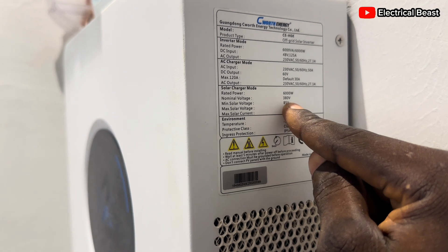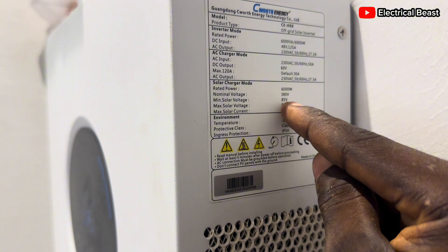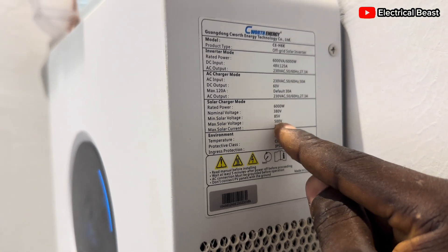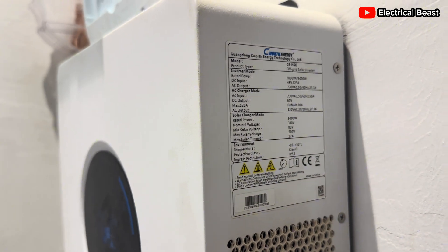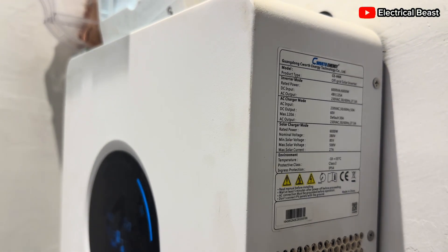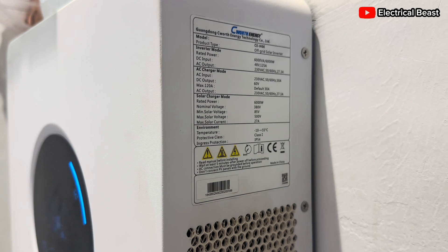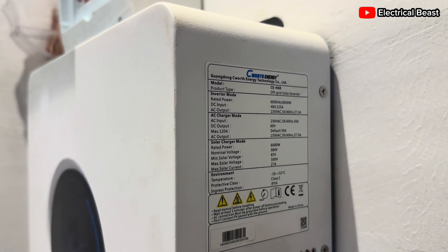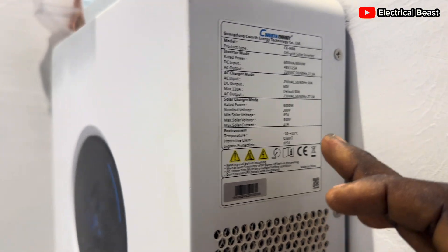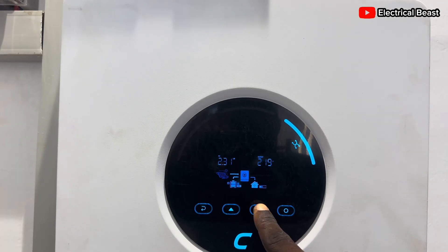The minimum solar voltage is 5 volts, so maybe two panels could work, but it should not exceed 500 volts. The maximum solar current is 27 amps. You can connect 12 panels — 6 in series and two strings in parallel — because one panel's current is about 13 amps, giving 26 amps. Factoring in losses you get around 20 amps, safely within the 27-amp limit. I personally don't like to do parallel connections unless there's a clear need.